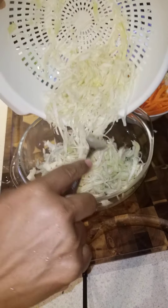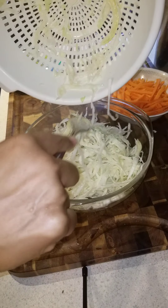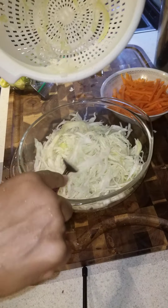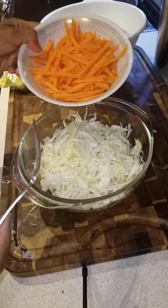Half of a small cabbage — see, that's a lot, I didn't expect to get that much. Now I'm gonna add my carrots.